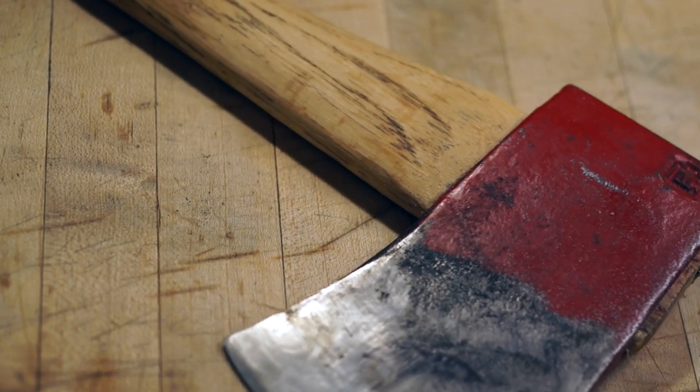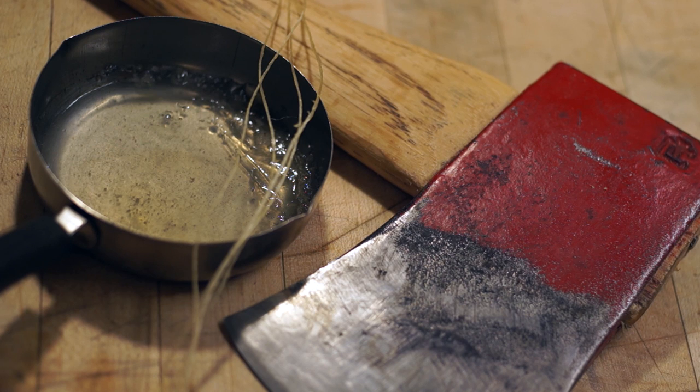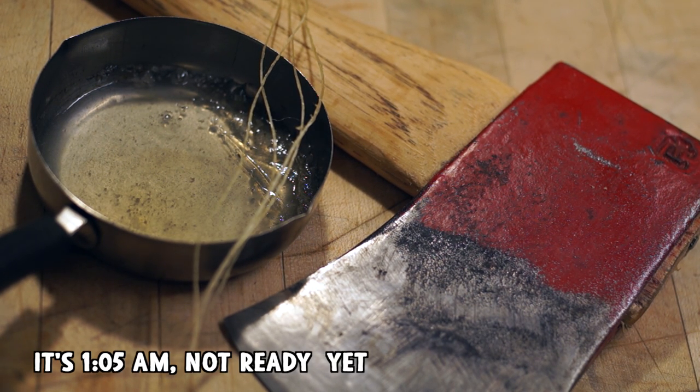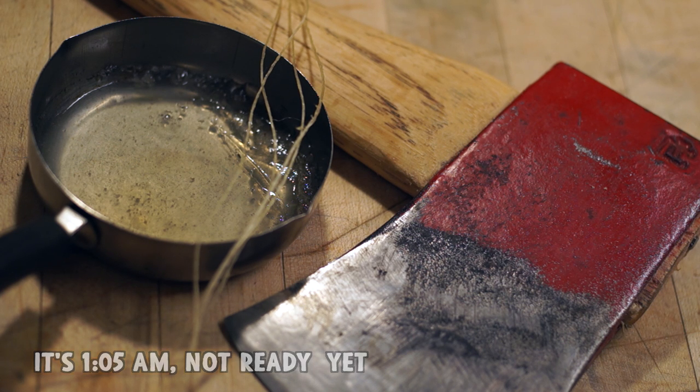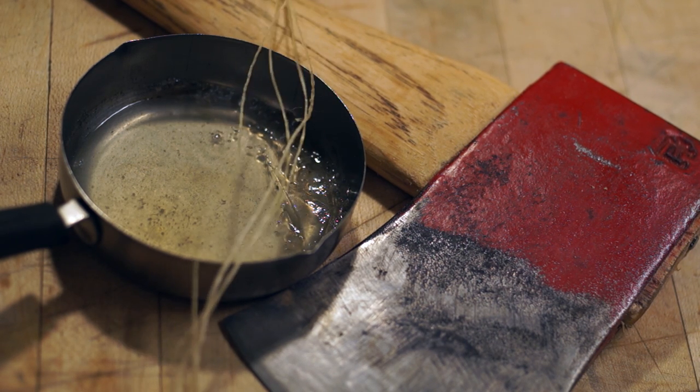Alright, my axe is ready, my glue is ready, threads are ready, but the rawhide is not ready. No amount of soaking, bending, pounding, or scraping is going to get that thing ready before something like one in the morning or later. So I'm just going to let it soak overnight and get back to this project tomorrow. In the meantime I'm going to go ahead and put this video up to the point we're at, and we'll do the rest hopefully before next Wednesday - because I have a lot of other axe content I want to cover.